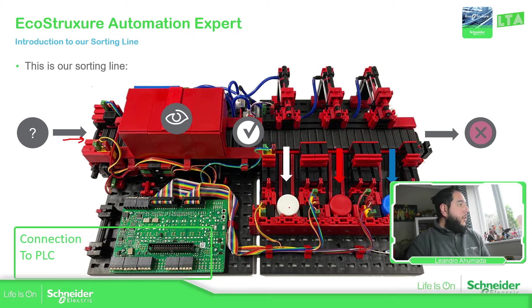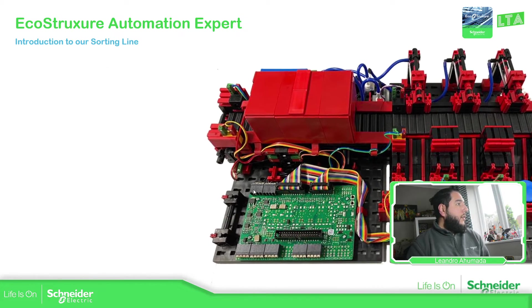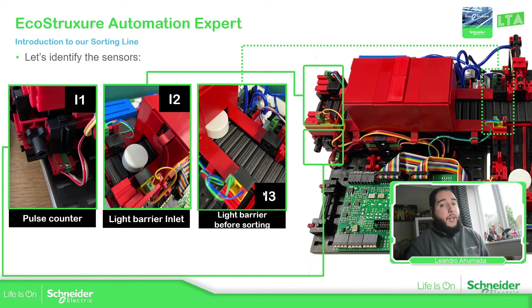Along with this mechanical part, we have this PCB. This PCB has some pins and terminals that allow us to connect to our controller. Let's analyze the different parts and elements inside this sorting line.